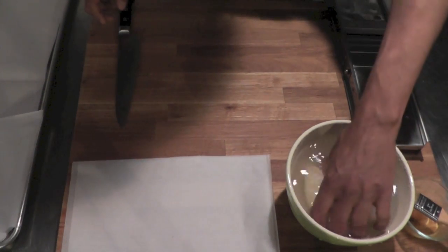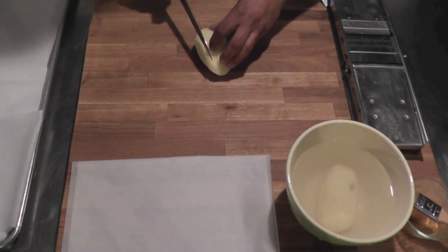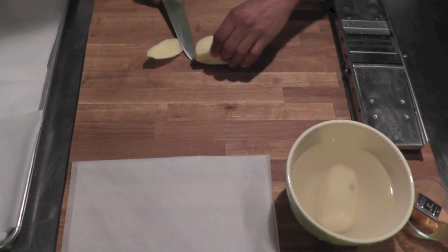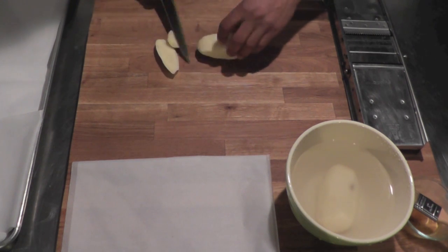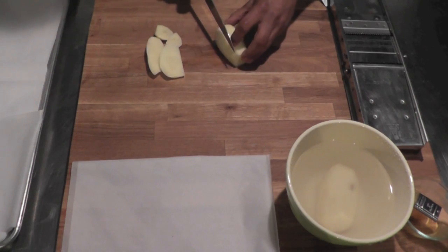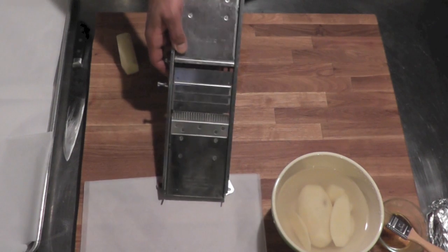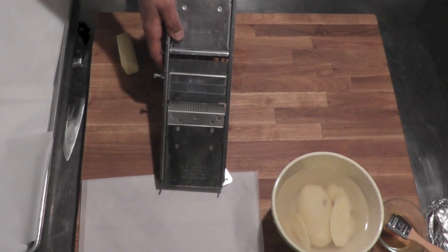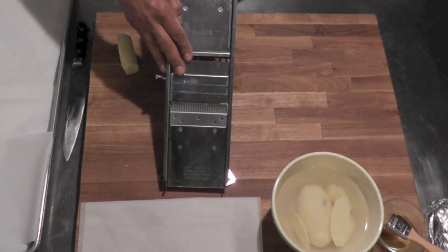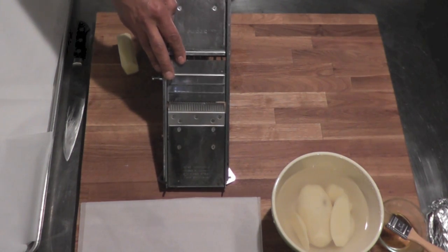So how do we make those little fans? I'm going to take a potato here and shape it — trim the edge off like that. Then I'm going to take a mandolin here and make thin slices out of those potatoes. Very thin slices, about two millimeters thick.